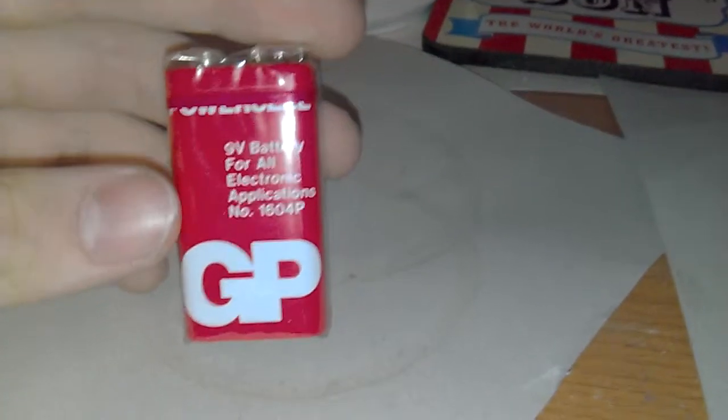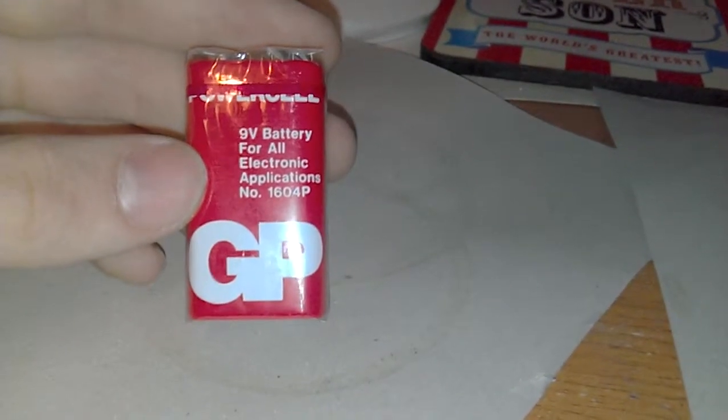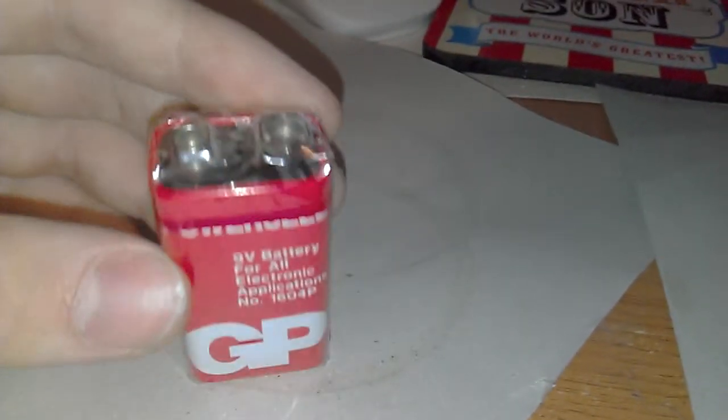Hello, here is an old GP PowerCell that says '9V battery for all electronic applications.' It's still in the shrink wrap. The date on it says something like 07... I think it says 00. I can't really tell, but yeah, 2000 is the best before date.